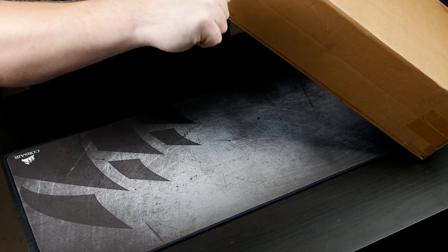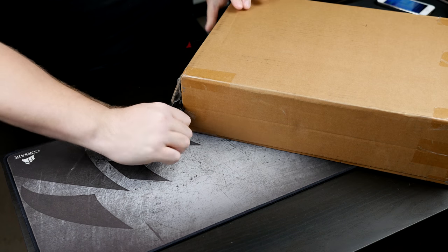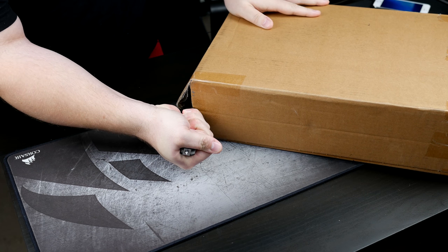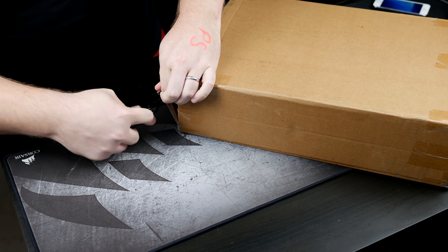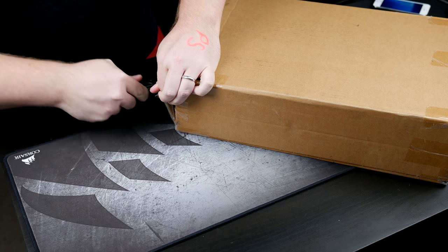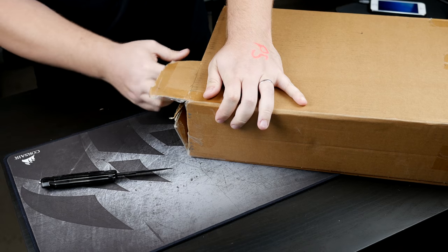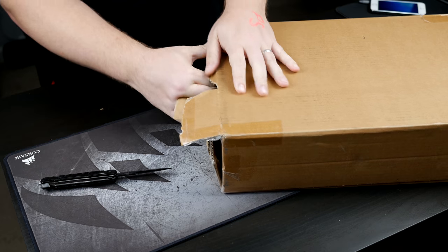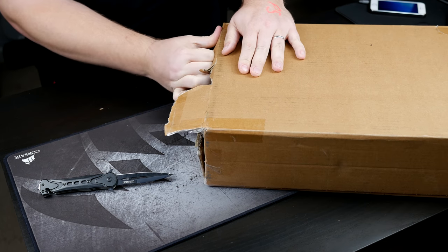Just so you know, I practice all the proper knife safety etiquette. It's my understanding that you always want to cut towards yourself. I'm really not sure why that is — that seems like the most dangerous thing to do, but that's what I've been told. I'm butchering this box; I won't be able to reuse this for anything. This is sad. I can't believe I'm recording this.